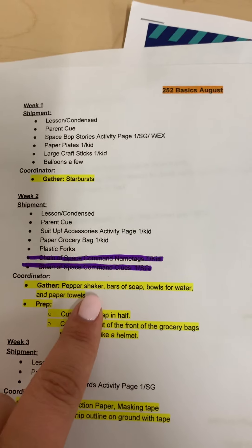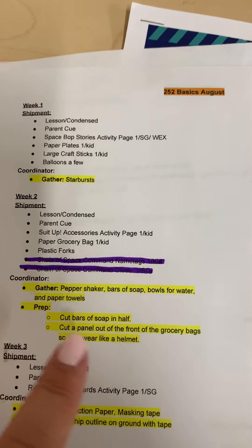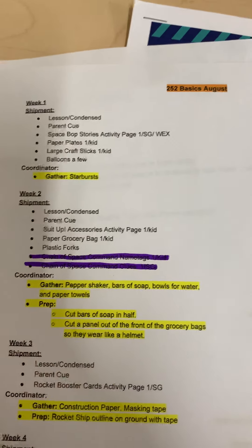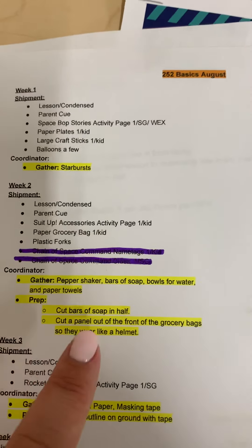You're going to need a pepper shaker, bars of soap, bowls for water, and paper towels. Pro tip: cut the bars of soap in half just to make them go further so you have less to buy. And then you'll need to cut a panel out of the front of the grocery bags, because they're turning them into astronaut helmets.